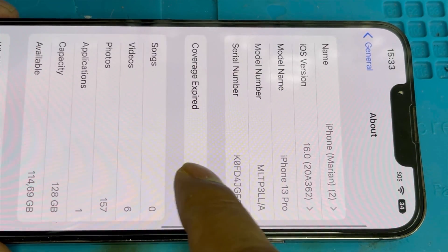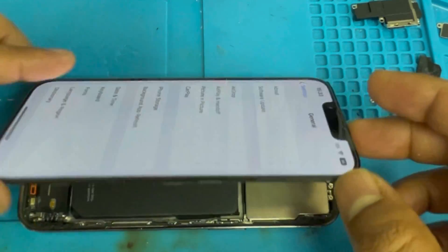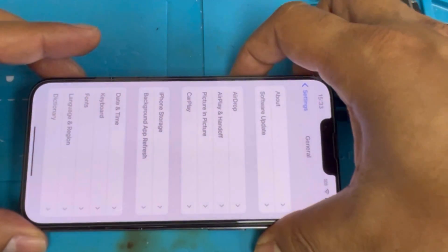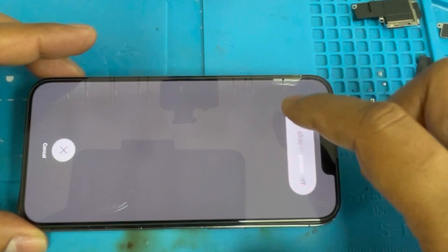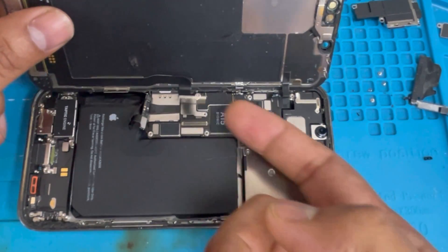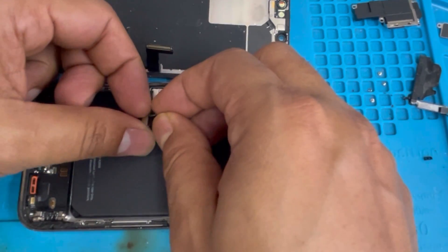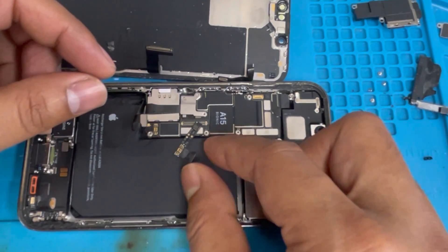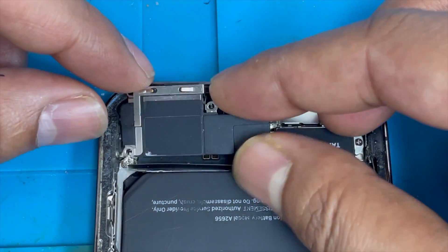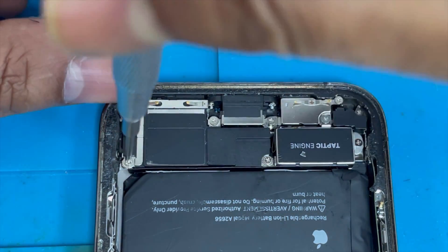Let me zoom in on About — you can see no important message. Now we're going to remove the tag-on flex. We don't want to keep it on the phone. Turn off the phone first, remove the screen, and remove the tag-on flex. We don't need to keep it on the phone. Now install the speaker back. The solution — we don't need any programmer to remove this important battery message.